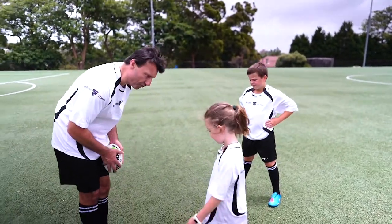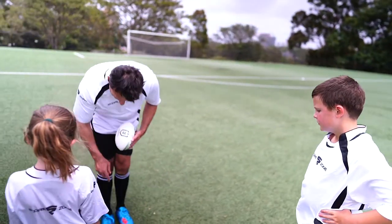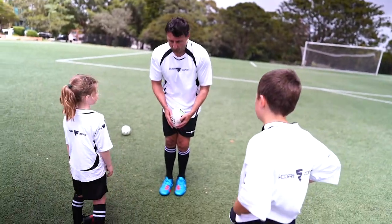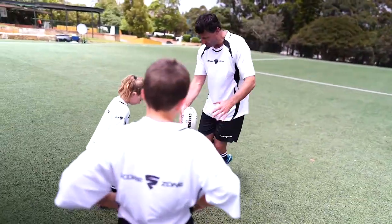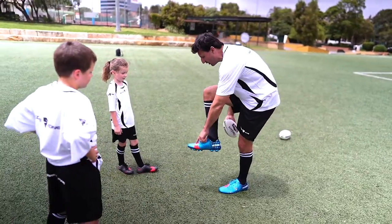Remember, when you drop it onto your foot, we need your leg to be nice and straight. That's the spot we're looking to kick with. So what I'm going to do — I'm going to drop it over and then kick it, and I'm going to try and kick it right there.